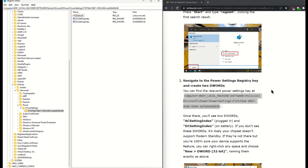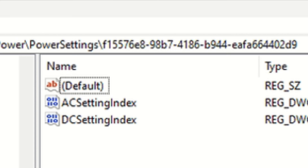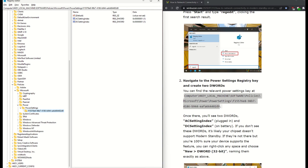If your computer supports Modern Standby, you'll have two keys here — one for AC, that's plugged in, and one for DC, that's battery. You'll want to change them both. Double-click the first one and change the value data from 1 to 0, then click OK, then repeat this with the second one. Close your registry, restart your computer, and you're done. Ta-da! Modern Standby is fixed. Probably.